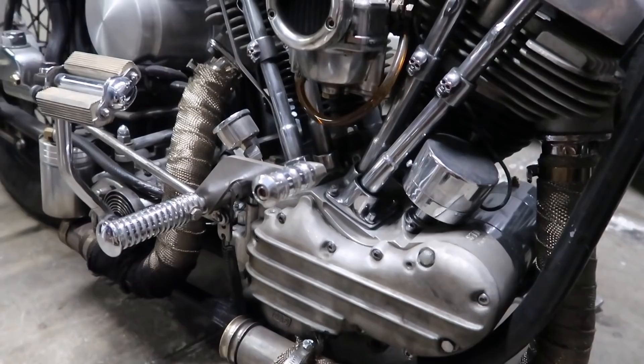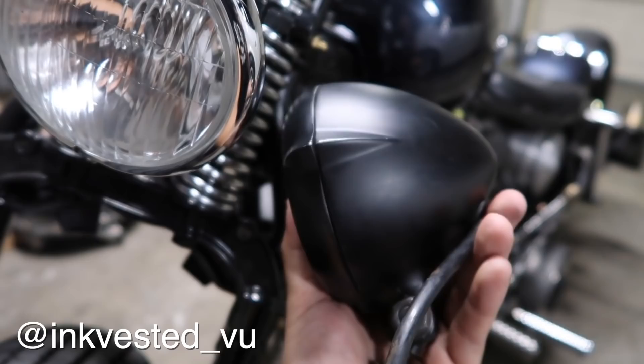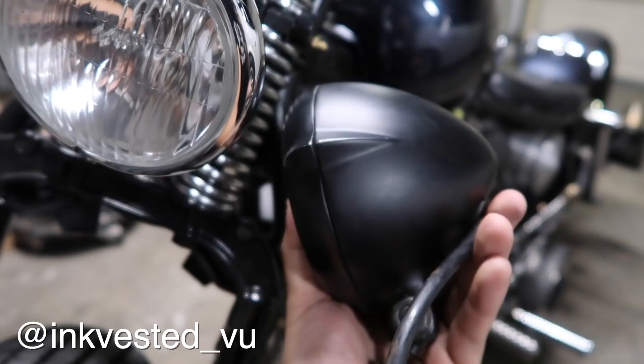In the next video, I'm going to be replacing this headlight with this headlight that I got from Rowland Handmade Goods. I'll see you next time. Thank you.